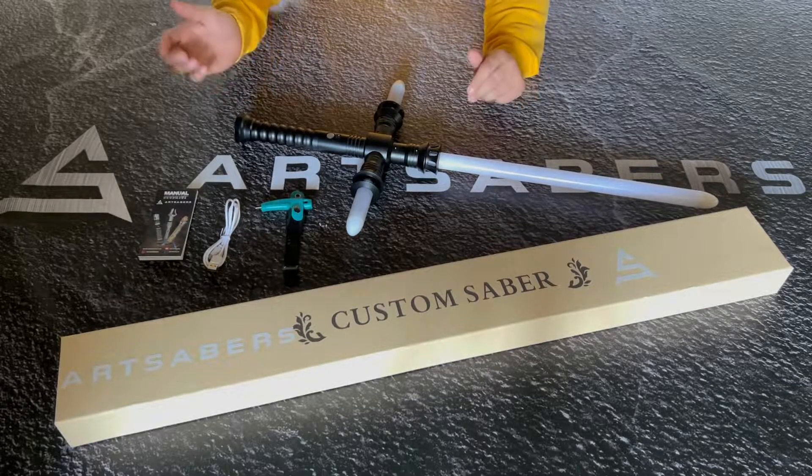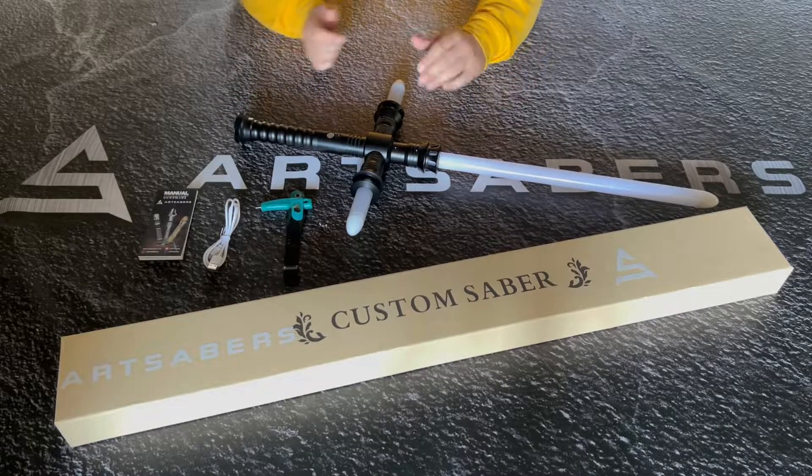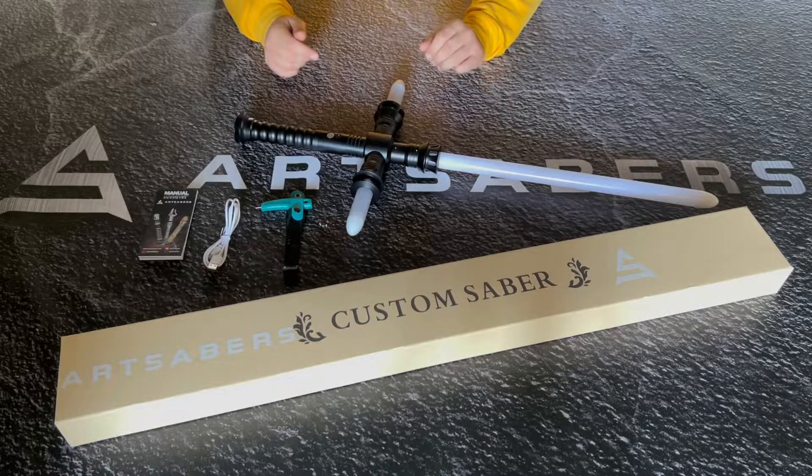So what's included in the box? There's a user manual, charging cable, allen key, retention screws, hilt, blade, and the side blades. Now let me show you how the hilt actually looks up close.